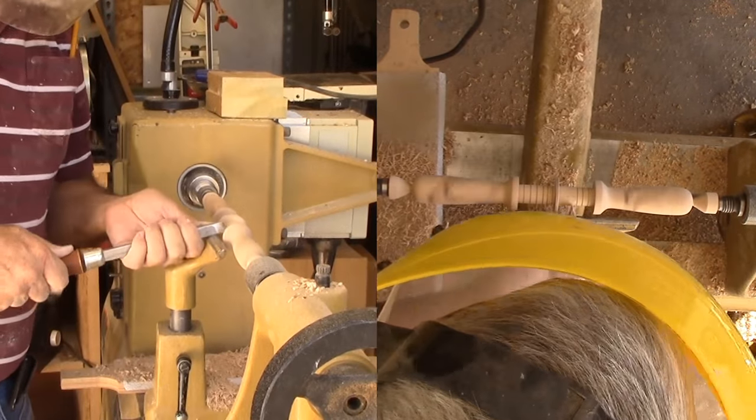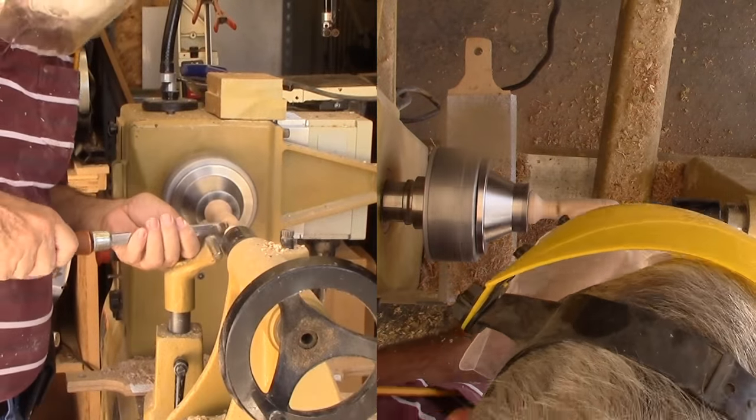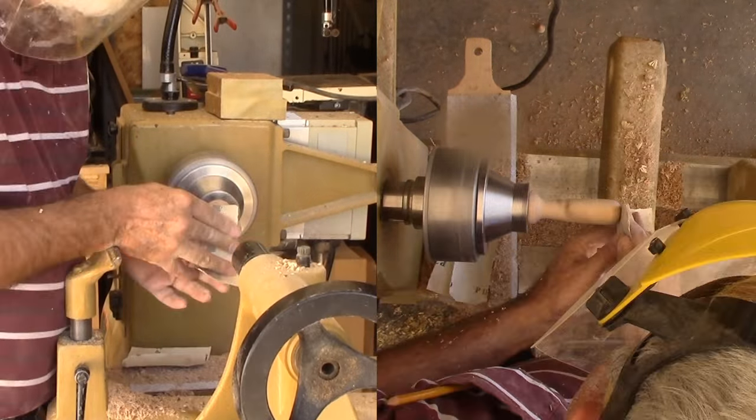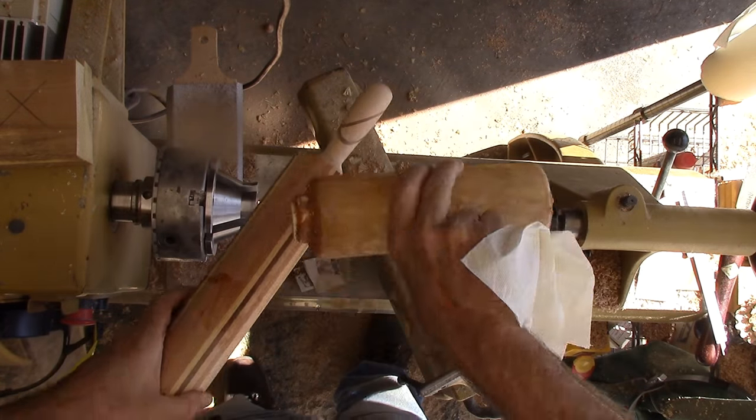After sanding, I'm parting at the point between the two handles. Since I have a tenon, I can mount the handles in my scroll chuck to finish off the end of each handle. Finally, glue in the handles and apply walnut oil.